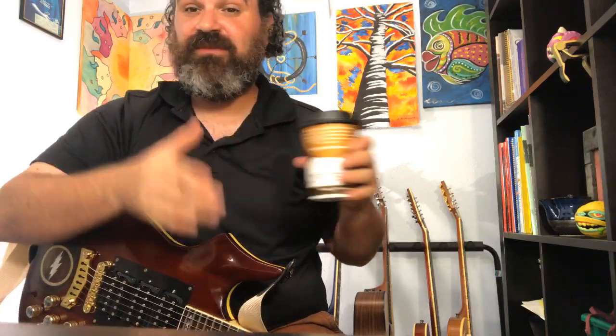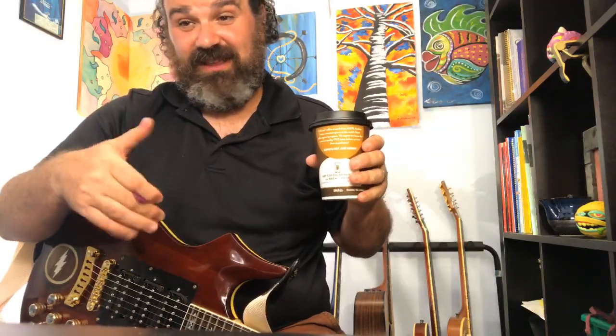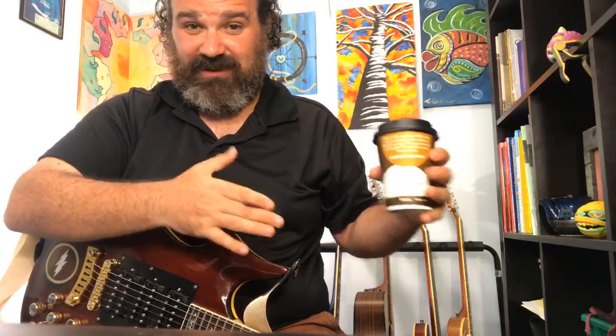I can do a lesson on fingerpicking even though I'm not the best finger picker. We can talk about Travis picking and the concepts of it, because fingerpicking is great but it really depends on what your left hand is doing.